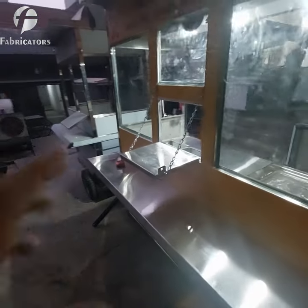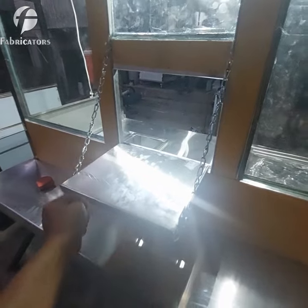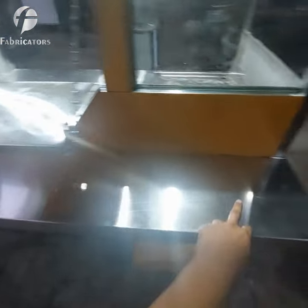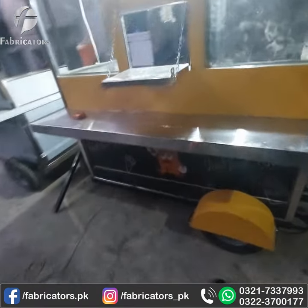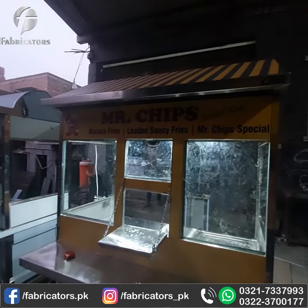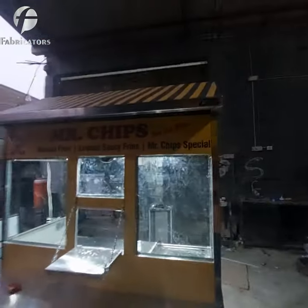If you go to the front, it has a serving shelf, a serving window, and a serving shelf. This is the front view. This is a brand called Mr. Chips — this is a brand that has launched its own carts.